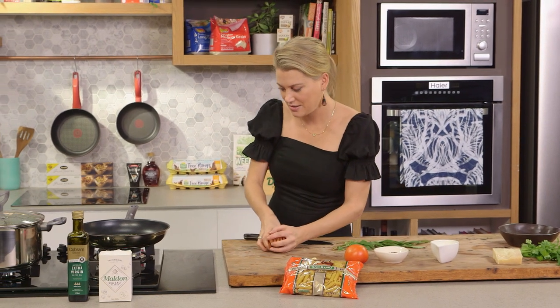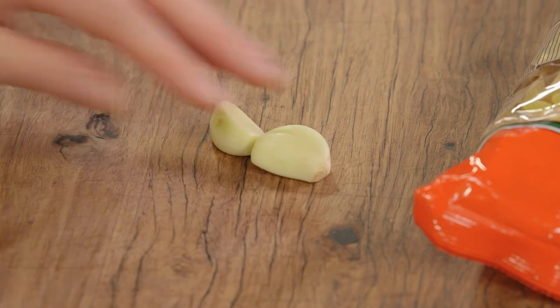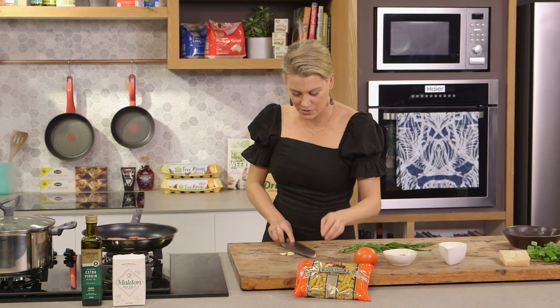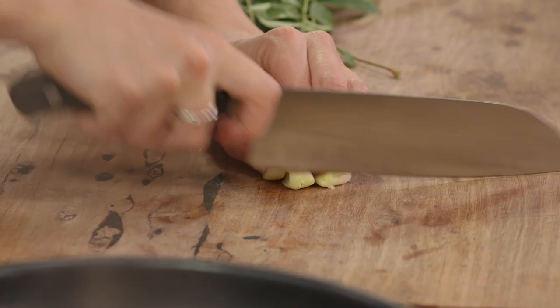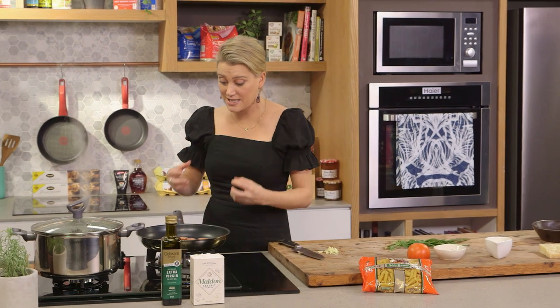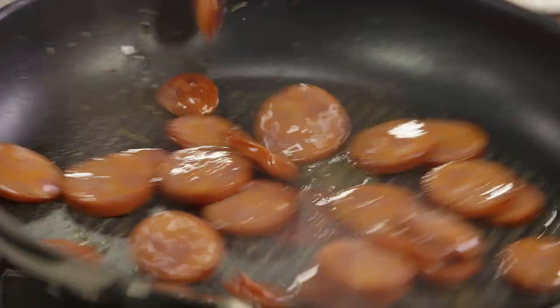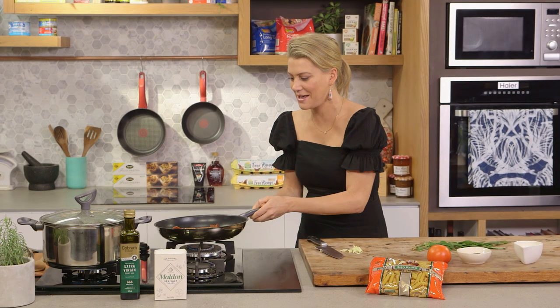That fat is also going to give flavor to our sauce. So in with the oil, along with two cloves of garlic that I'll just bruise and then finely slice. I won't add my garlic to the pan yet — I want the chorizo to start to sizzle and get some color before I add it. If you add your garlic now it will burn. Give that a quick toss — this is a really good quality nonstick pan and nothing is going to stick.